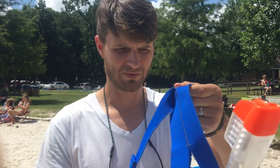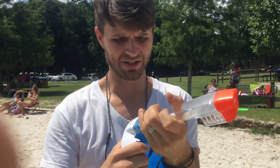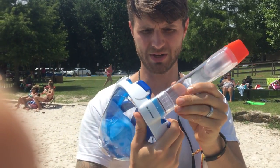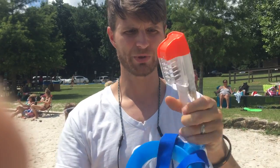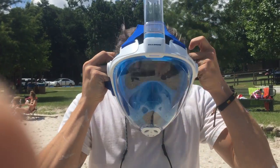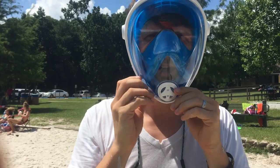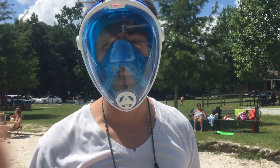So I'm going to try this thing on for the very first time. It comes with this snorkel actually unattached and you just snap it on. I can't take it off for some reason now, but it has a little ball in there that creates like a one-way valve. This is it. I don't know if you can hear me or not. It's pretty ridiculous looking.